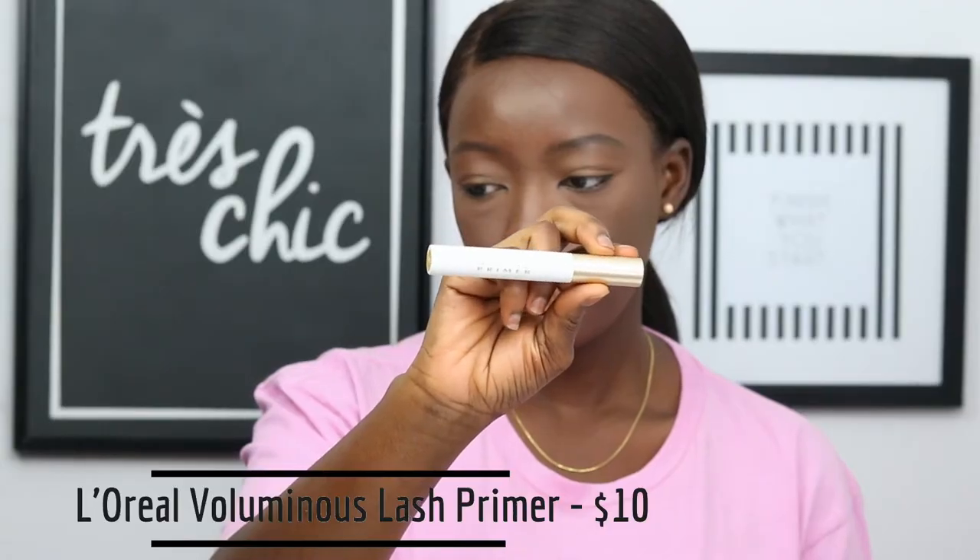The next thing I'm going to do is take my L'Oreal Voluminous Primer and apply that on my lashes. I really love this stuff — it brings out my lashes whenever I use it. I put it on my bottom lash and also on my top lash. Once I'm done, I take my Rimmel London Extra 3D Mascara and apply that on my bottom lash and use it to prep my top lash as well. Next, I'll be taking my Maybelline Colossal Big Shot Mascara and applying that on my top lash and a little bit on my bottom lash as well just to make it look good.